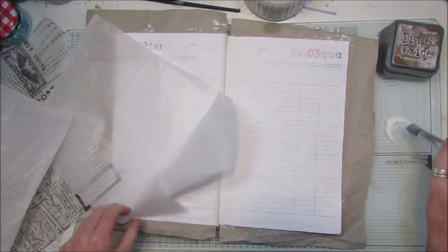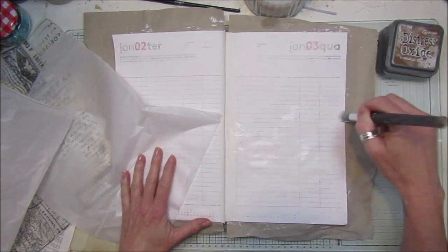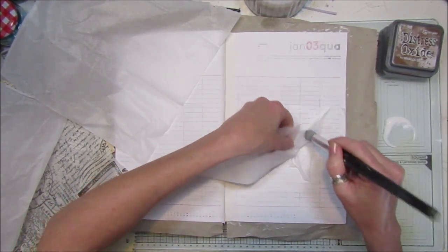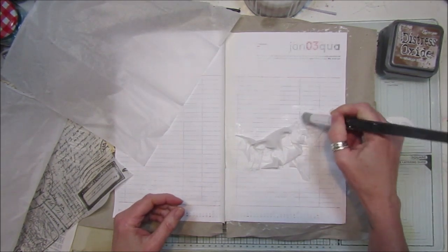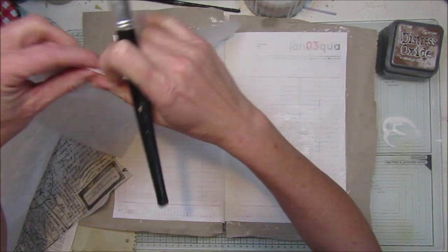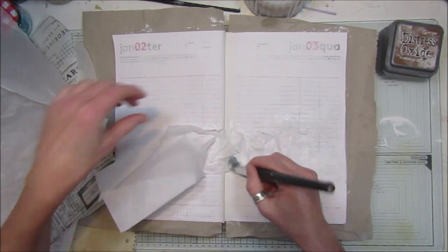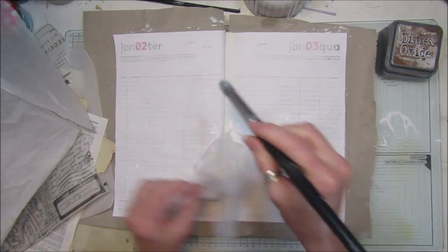So I'm going to start off by sticking some tissue paper down - it sticks down really easily. I want to give it a little bit of texture on there. On this book I fancy adding more elements to make it look more collagey, because there's lots of things you can do. I'm trying to get a little bit more adventurous because I think that's how you learn.